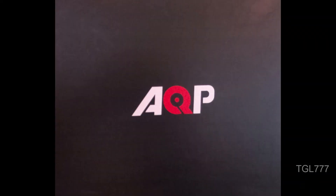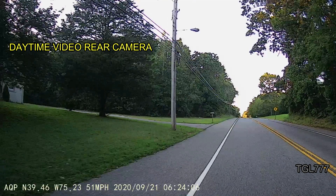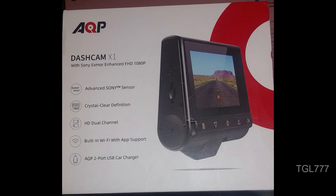Hey everyone, welcome back to the GoodLife 777. Today we're reviewing AQP's Dual Dashcam X1. This product has a lot of innovative features. It is powered by an advanced Novatec CPU and Sony Exmor sensor for great resolution.